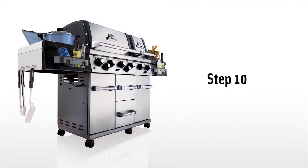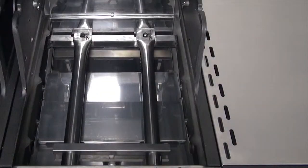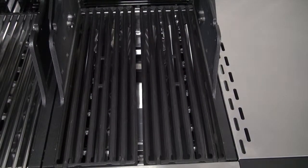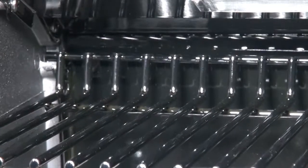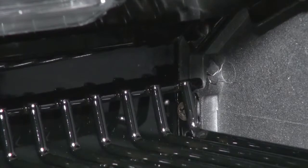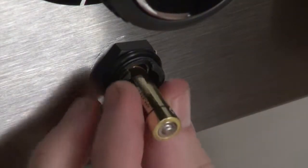Step 10. In the larger cook box, begin by installing the flavor wave, then the stainless steel cooking grids. In the smaller cook box, install the flavor wave, then the cast iron cooking grids. Now install the warming racks — the back post located on each side of the warming rack should rest in the cupped areas at the back of the cook box. Install the batteries for both igniters at this point as well. Remove the igniter cap, install the battery, and reinstall the igniter cap.